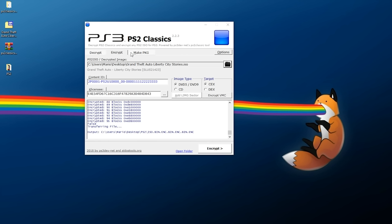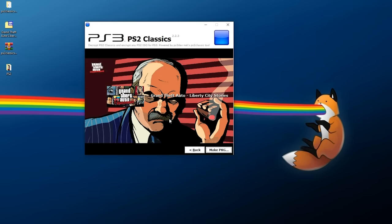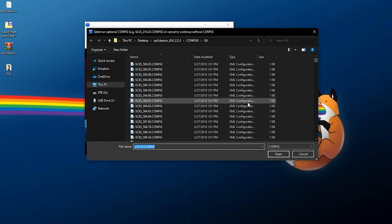Now that we have the encrypted ISO, we need to create a package file. Click on Make PKG. It should automatically populate your game name from the last game used, but you can also click on either of these two images — the icon or the background image — to replace them. I'll click the icon and grab my image, then do the same with the background. Once you have everything set up the way you want, click Make PKG. It will now ask for the iso.bin.enc file, which is exactly why we renamed it — without the proper name you would not be able to find it.